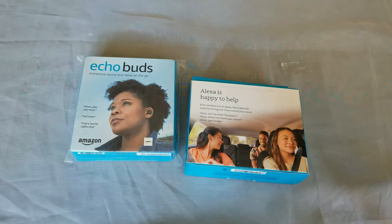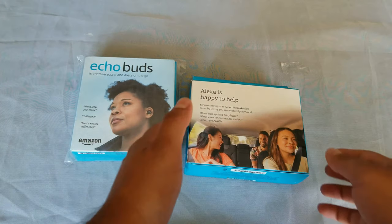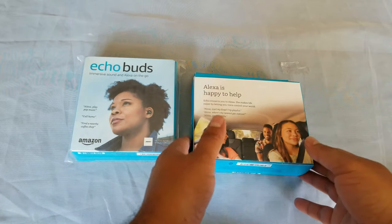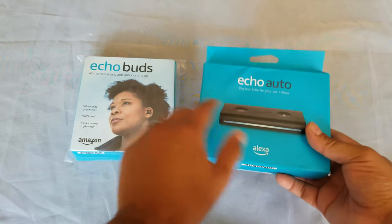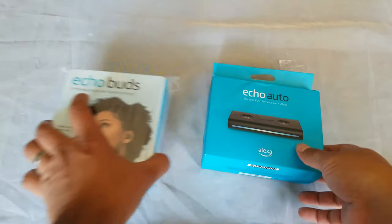Alright guys, welcome to a new video! Today we have some Amazon products — these are the Alexa Echo environment products. We have the Echo Auto and the Echo Buds, so let's get to it, let's open them and see what's inside. We're going to start with the Echo Auto.